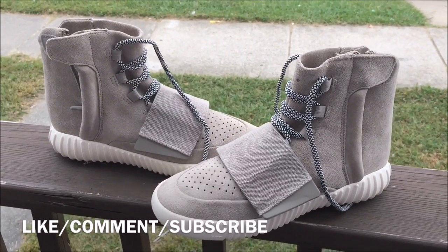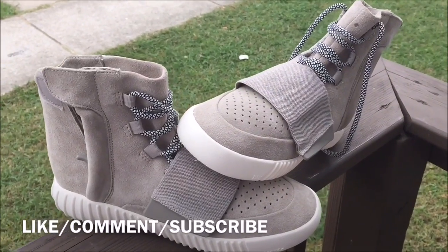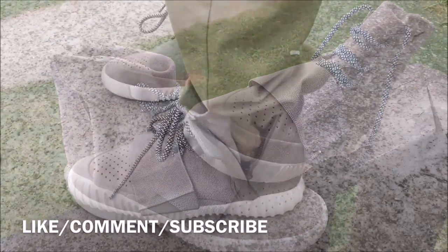Yeezy 750 Boost. Comment down below, let's get into that on-foot.